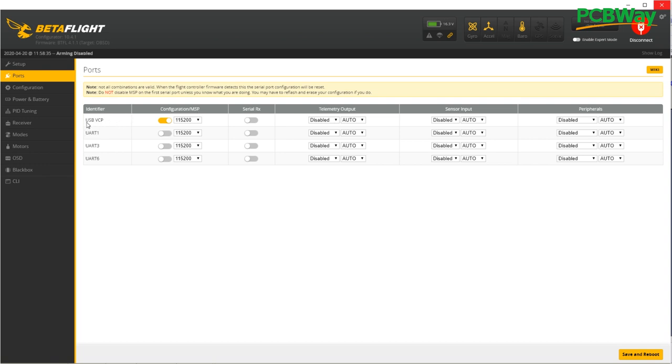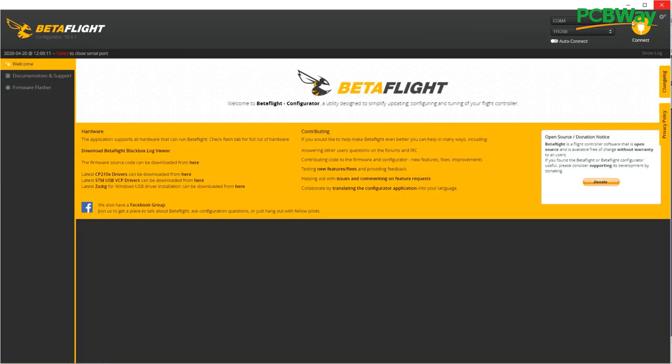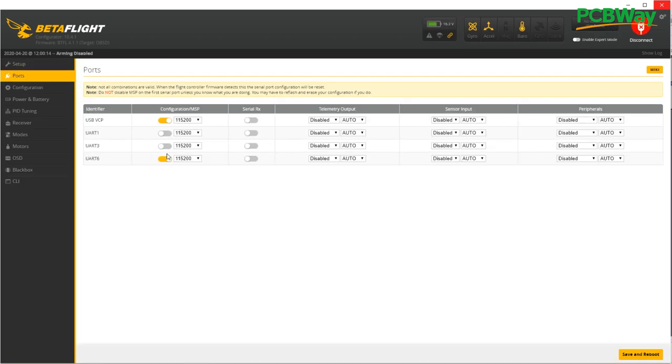On the first entry you'll see USB with MSP already enabled — make sure you don't disable that. If you disable it and save and reboot, you'll no longer be able to connect to Betaflight on your flight controller, so be careful. What we want to do is simulate that USB connection on UART6. All you have to do is click the MSP toggle for UART6, then save and reboot. We've now told the flight controller to accept inputs on UART6 to modify Betaflight settings.